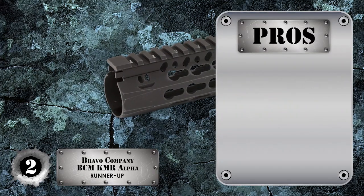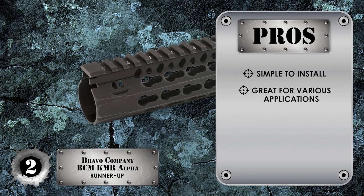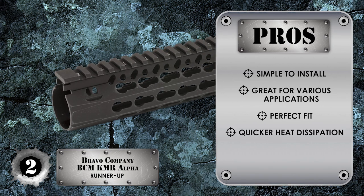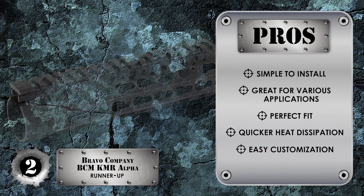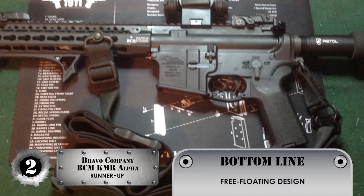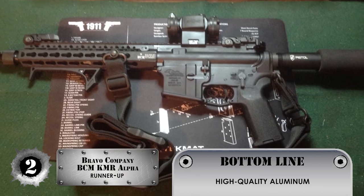Its pros are: it's simple to install, it's great for various applications, it's the perfect fit on most AR-15 rifles, it allows for quicker heat dissipation for your barrel, and customization is easy and accepts a good amount of accessories. The bottom line is it has a free-floating design, it includes M-LOK slots, and it's constructed from high quality aluminium.